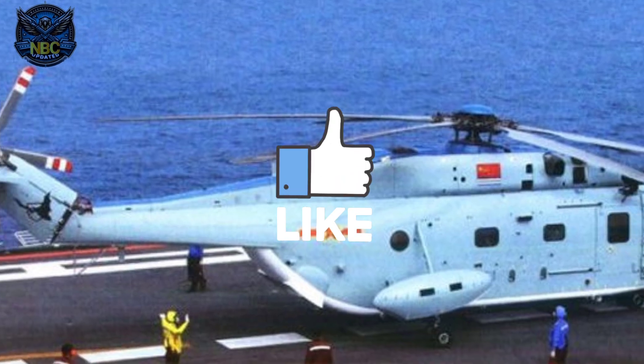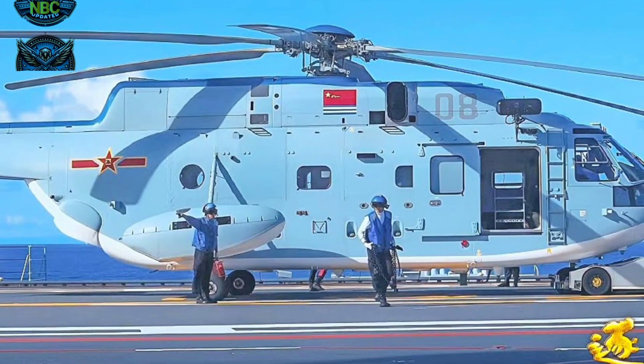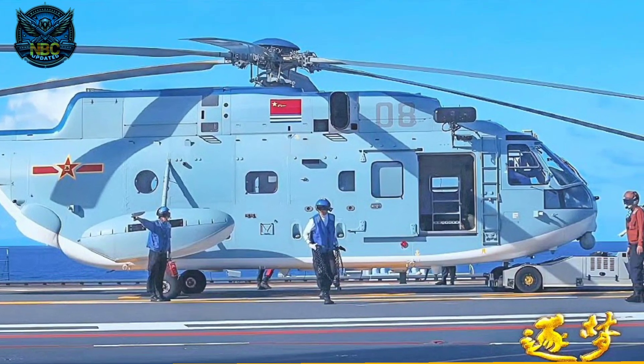So that's the Z-18, China's latest helicopter. What do you think of it? Let us know in the comments below, and don't forget to like and subscribe for more videos like this. Thanks for watching.